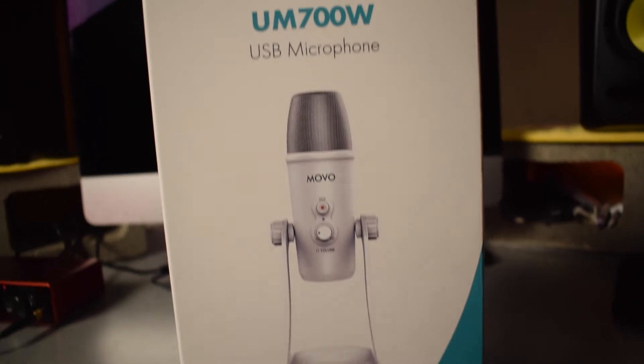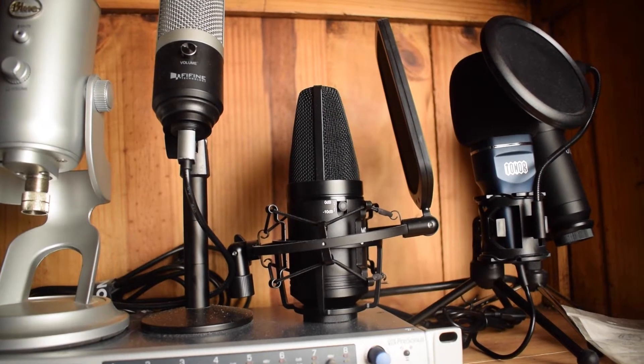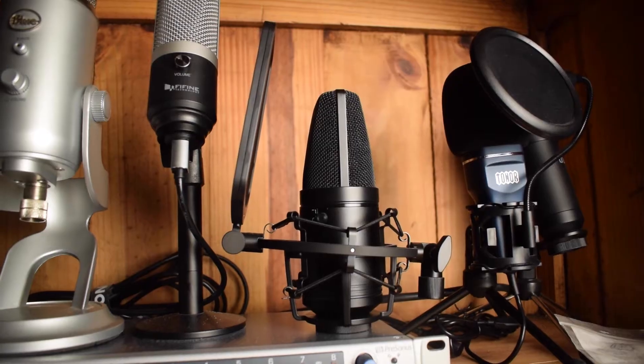The Movo UM700 is a USB condenser microphone. I have it right here in front of me and the audio that you are hearing right now is coming through this microphone. Movo is a company that I am familiar with. They're based here in Los Angeles and I've reviewed one of their microphones in the past — one of their XLR condenser microphones — and I actually thought it sounded pretty good.